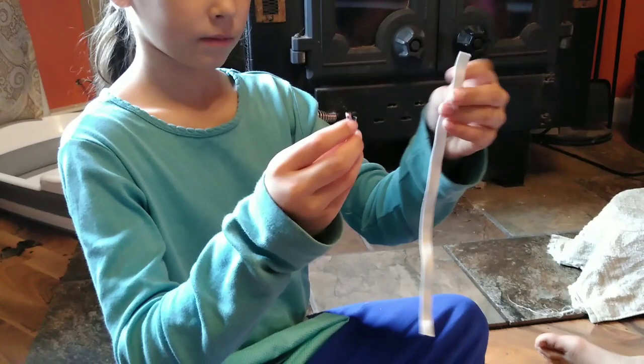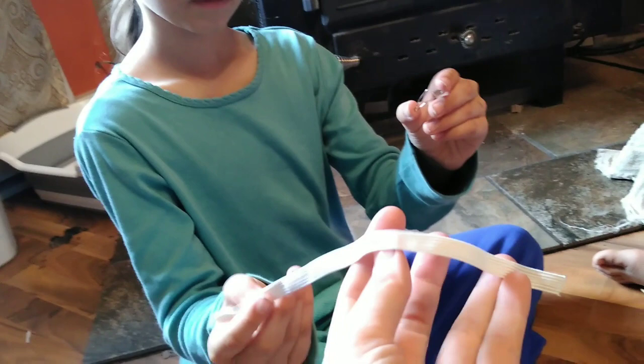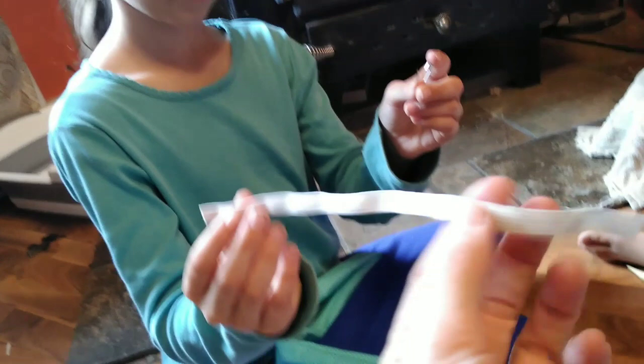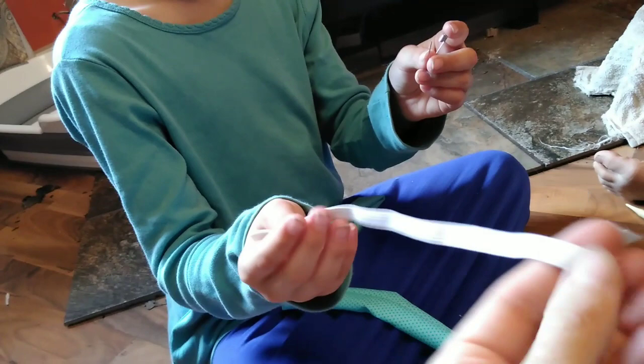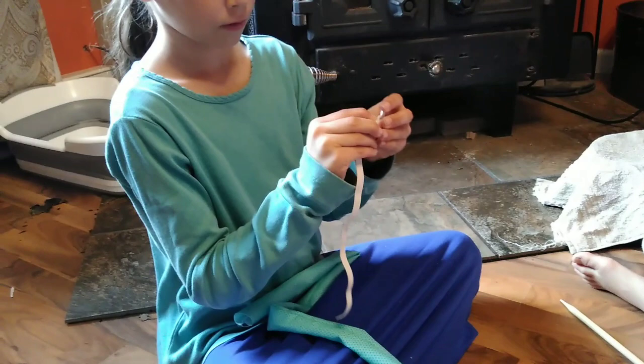Now Grace has a piece of elastic that she's cut — this is the elastic we're using simply because that's what we had in the house. You could use a smaller type of elastic, however you want it, but I like this size and strength. The longer your elastic is the bigger your scrunchie will be. I have thick hair so I need a nice long piece; if you have thinner hair you could use a shorter piece. Then what she's going to do is take her little strip of elastic and put a safety pin through one side.